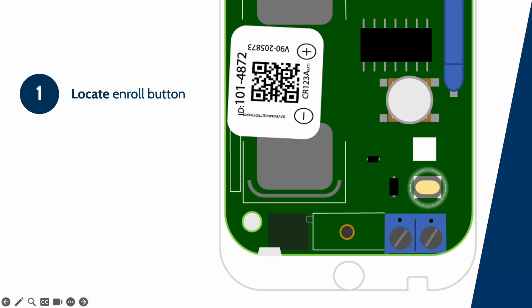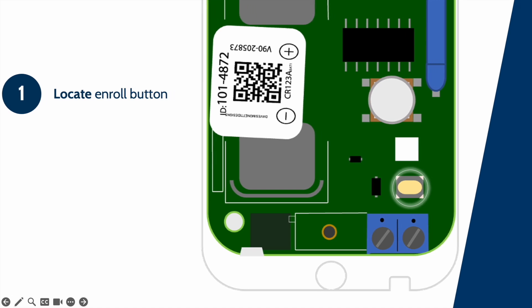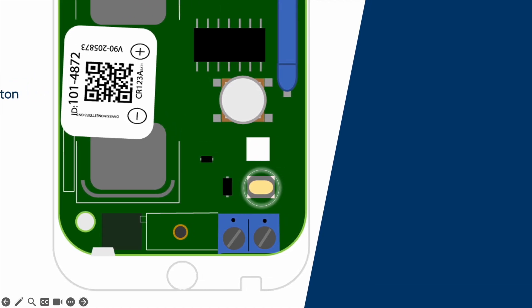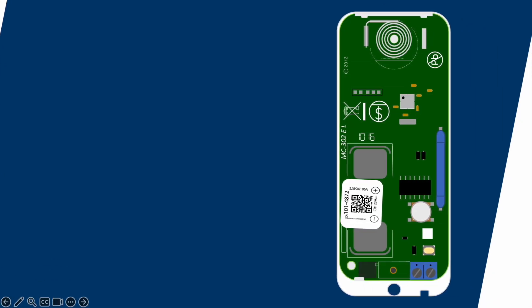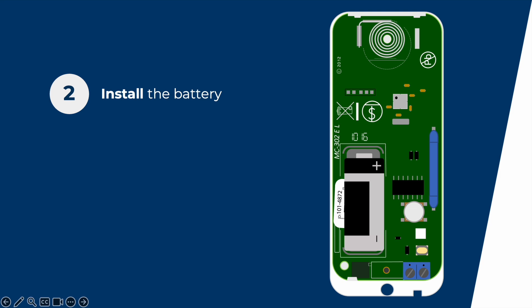Enroll this PG9945 by pressing the enroll button located inside and under the tamper switch, as indicated by the highlighted circle. Install the battery. Now from the Installer app launched on your device.